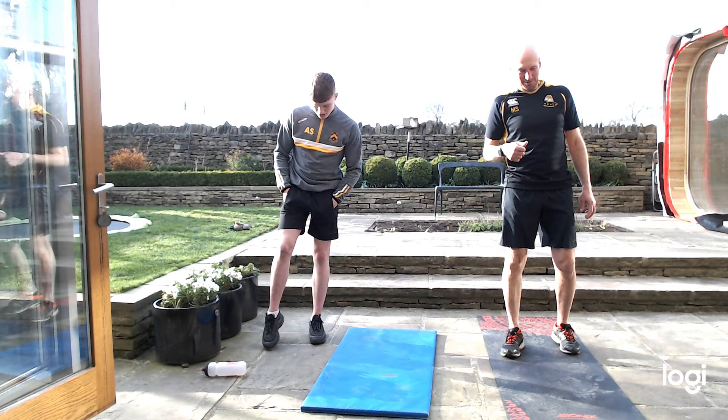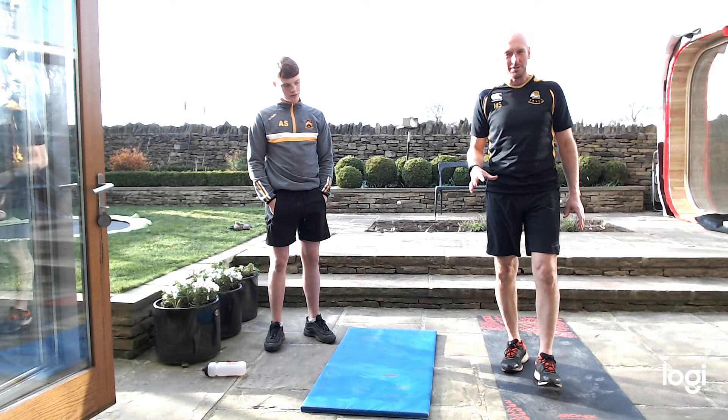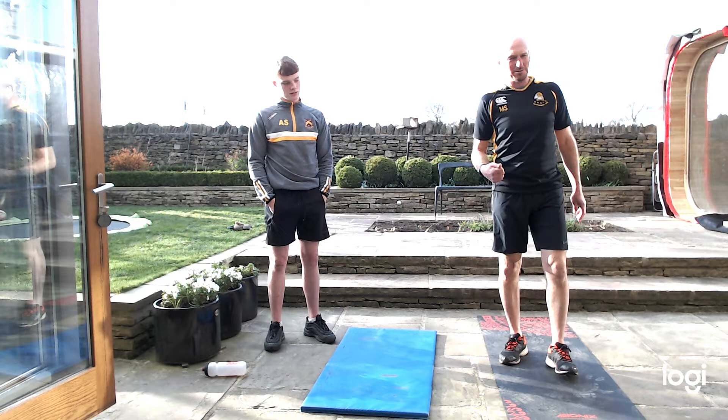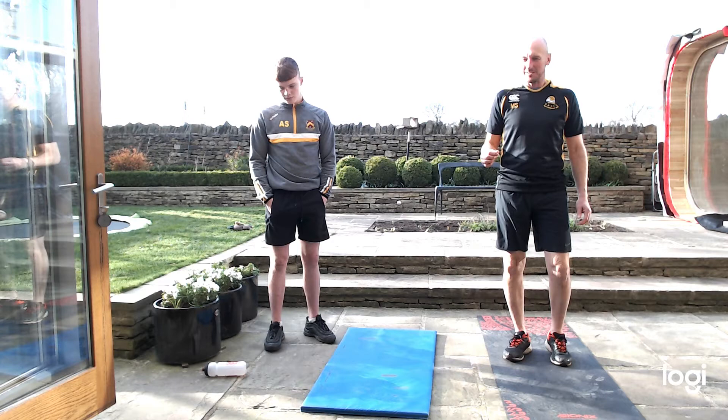So we're going to do 20 minutes, 40 seconds on, 20 seconds off. The exercises are fairly simple — you should know them quite easily, but if you're struggling we'll try and give you an alternative. I've got Archie with me who's quite competent and can do it a lot easier than me. Any problems and feedback once you've seen this, send it through to me. It's a nice day so we've chucked ourselves outside.